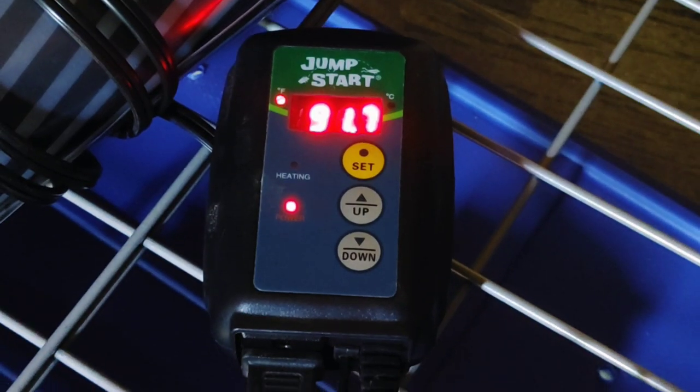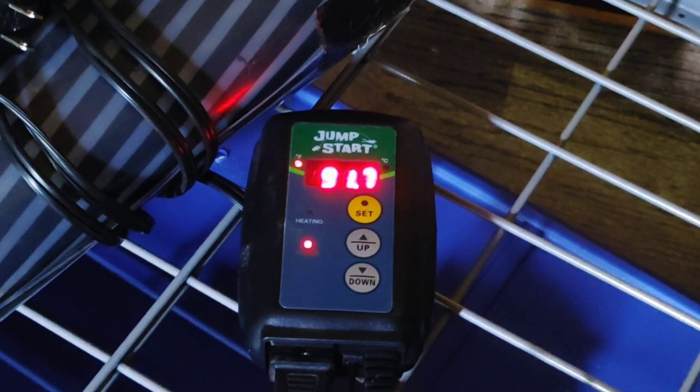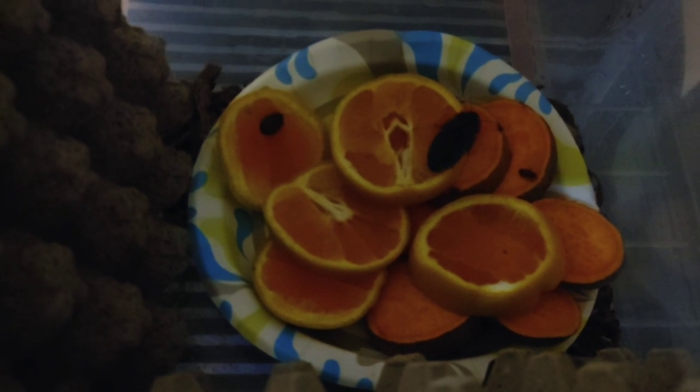I like to use heat tape plugged into a thermostat, set to around 93 degrees, which means the bin is going to be around 90. You want an 85 to 90 degree hotspot in order for them to reproduce and make babies. For food, I use a variety of different vegetables — sweet potatoes, oranges, carrots, dandelion greens, apples, etc. I also like to use some high-grade dog food as well, and maybe some chicken feed to get some protein in there.